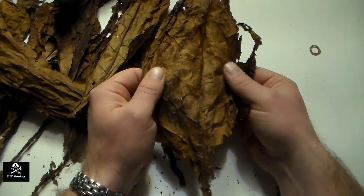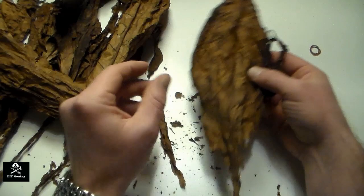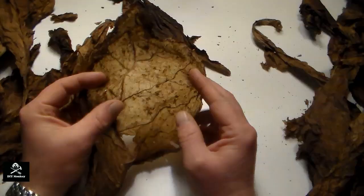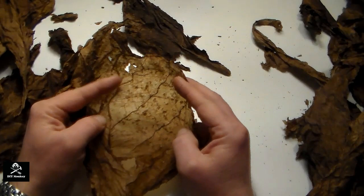First, begin by selecting a leaf that has a large enough area to use as the wrapper, making sure that it's free from small holes and doesn't have large hard veins running through the leaf. It's extremely important that the tobacco has been fully humidified and is very pliable to avoid damaging the leaves.